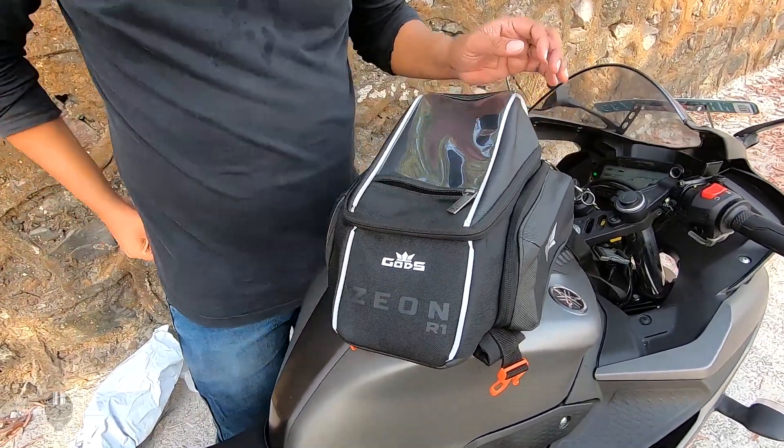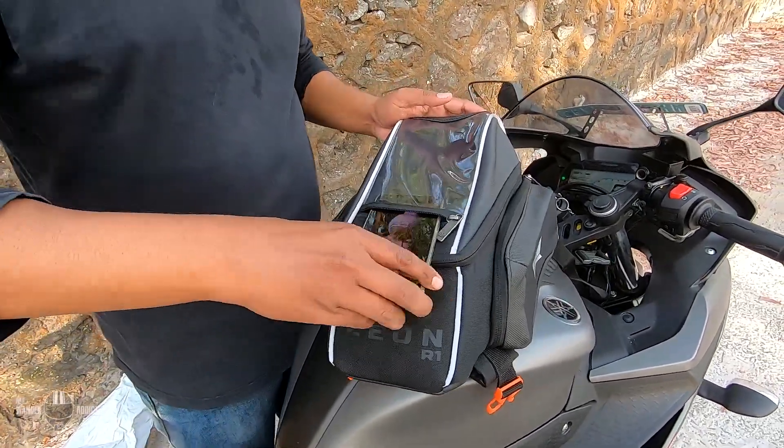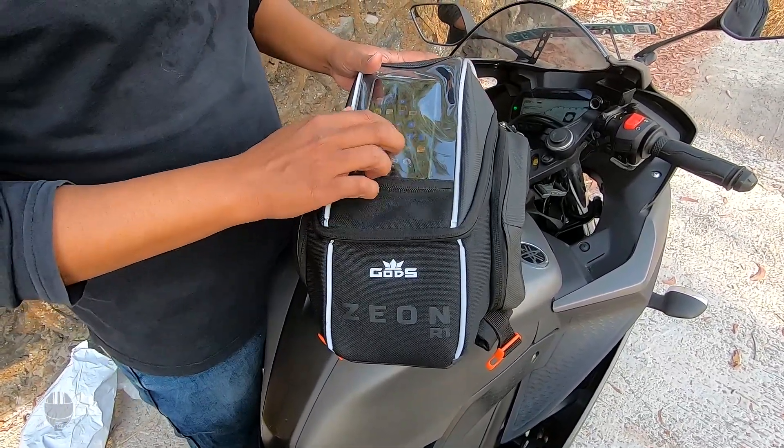This is the navigation pocket. It's a touch-sensitive pocket for smartphones — a safe way to attend calls, listen to music, and use navigation, all while riding without the need to stop and check for directions.